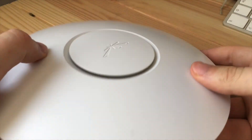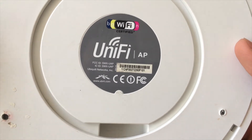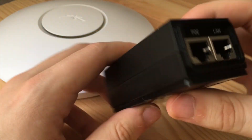Hey guys, welcome to another video. I've got a Ubiquiti access point that I'm going to install on my Skyhub. I got it on eBay for about £30, which is pretty good for a Ubiquiti product that normally costs around £60 to £90.